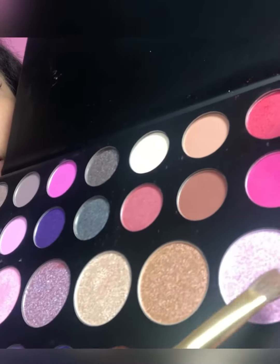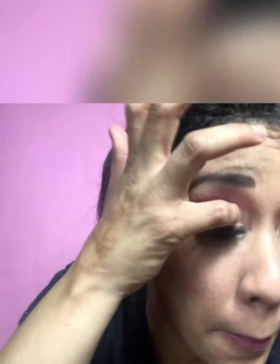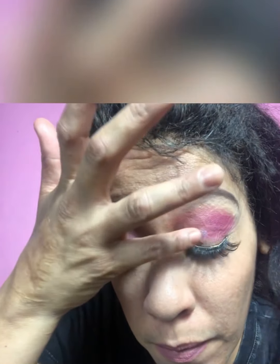Next up I'm going in with the color Here For It — this vibrant pink shimmery color. I'm using a separate brush, focusing on the eyelids. Actually, I'm just going to use my fingers because I can pat it on a lot easier that way. I'm loving the pigmentation in these colors — they are just popping. Because of the pigmentation, using fingers works a lot better, so I'll repeat the process on the other eye.